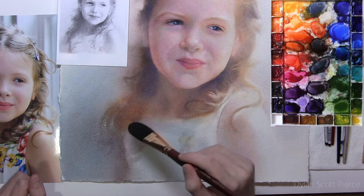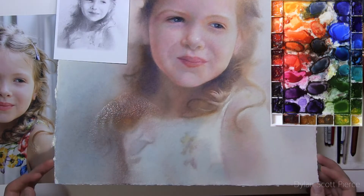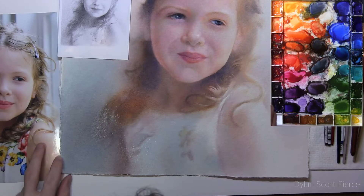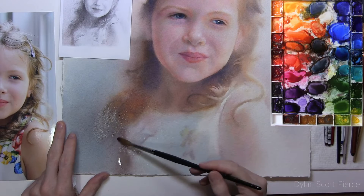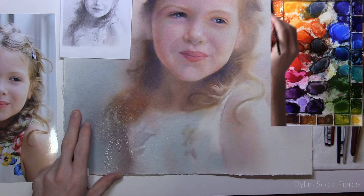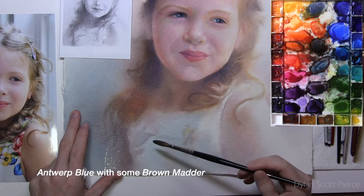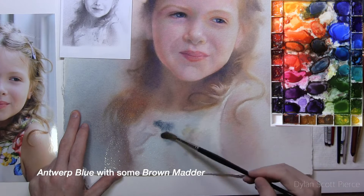I might paint a little bit in the hair — you can see where it's wet right there. I might need to add a little more water in places; it's not really evenly wet, it needs to be more even. Okay, just starting with that same Antwerp blue with some brown madder — mostly Antwerp. I don't want too flat of a gray.